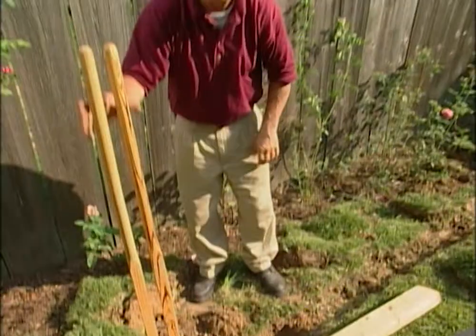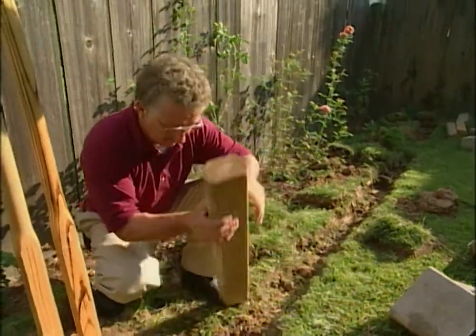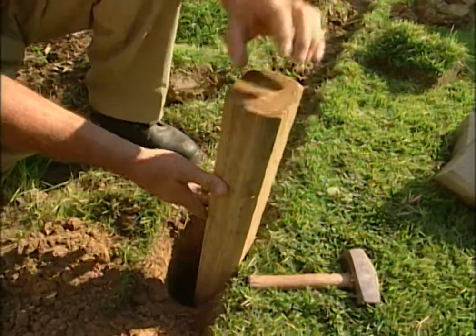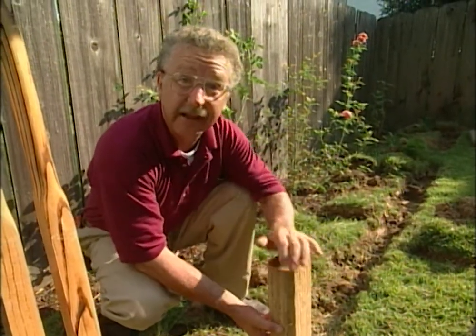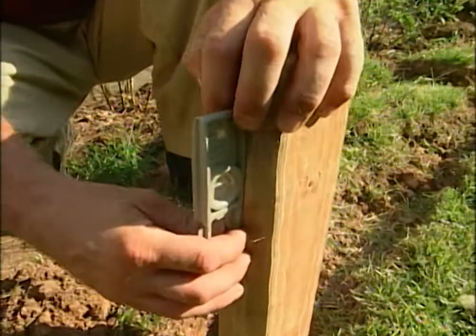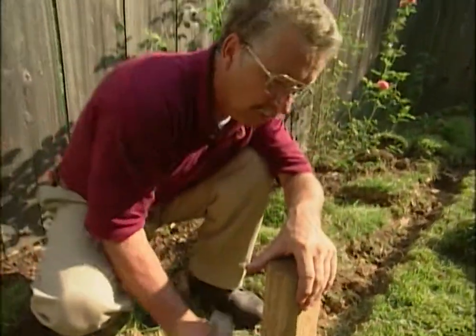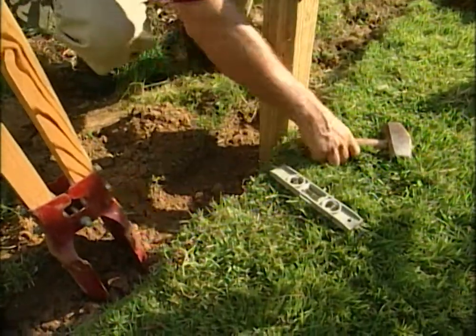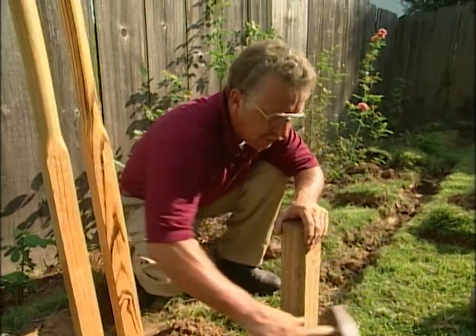With our trench dug nice and straight, the next step is to go to the very center of the bed and put in the middle post. This is like the cornerstone of a building — the very center. We're going to build from the left and the right with a repeating pattern, and it's always easier to start in the middle. We'll make sure this first post is plumb — absolutely vertical both left and right and forward and back — then push soil back into the hole and tamp it firmly with our hammer. There's no mortar involved. These posts are treated to resist rot for up to 30 years.